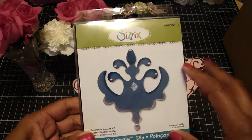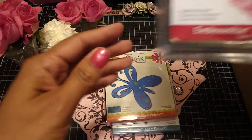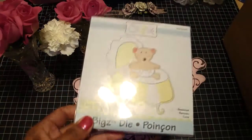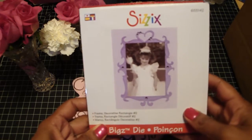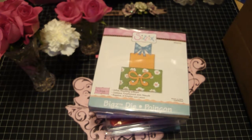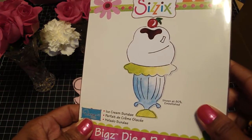So these are the dies that I picked up. I picked up this decorative accent, the butterfly, and this one — this is a Valentine's Day wreath, it's an embossed lit die and I've never used one of these before, that'll be interesting. I picked up the bassinet, the decorative rectangle number two frame, really cute. Those are the Bigz dies and these were like $2.60 and $3, really really cheap. I got the stacking gifts with bows, the telephone and address card — that's a clear one — and the ice cream sundae, really cute.